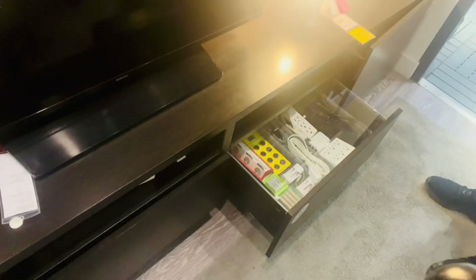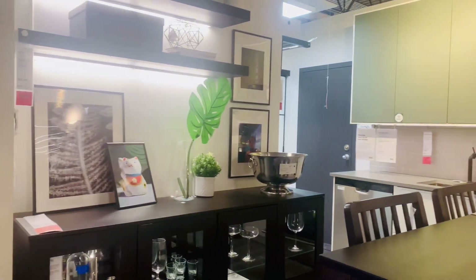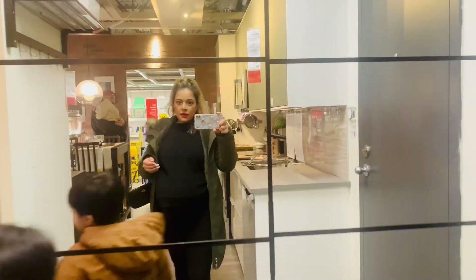Wow, that's nice. So organized. Here's the bathroom. Watch out.